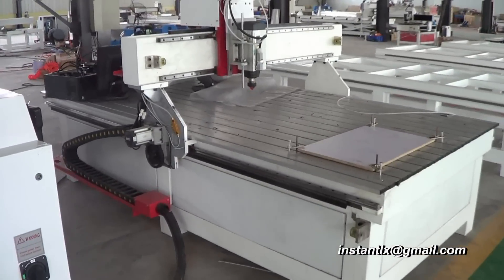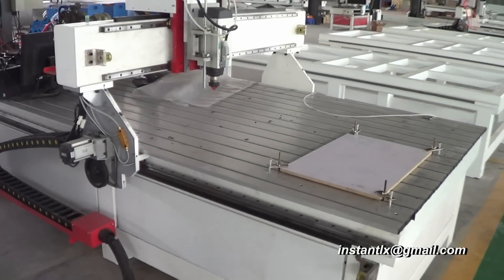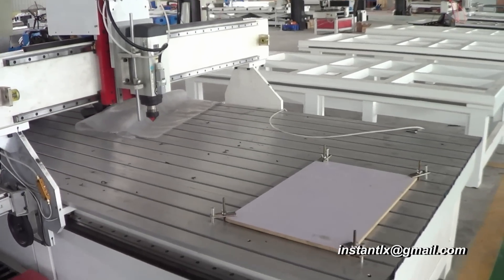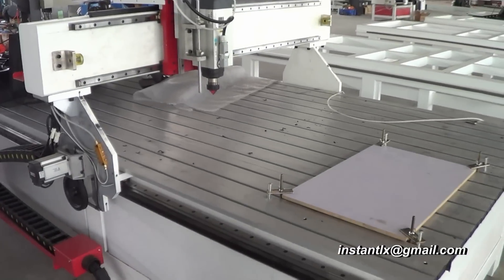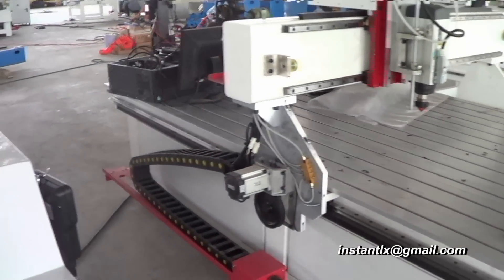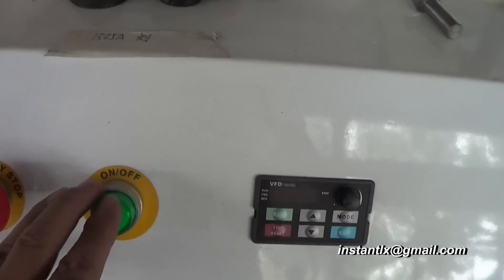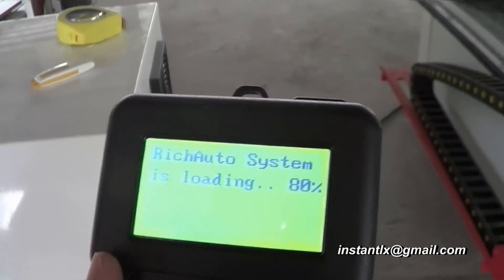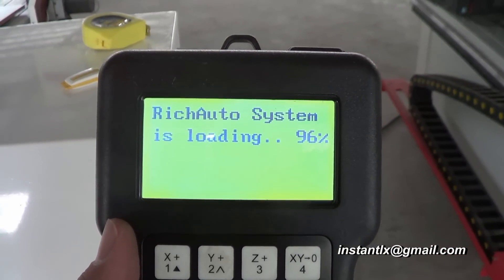This is an example of the 1325 model CNC system. The work range is 1.3 meters width and 2.5 meters long. Press this button to continue and we can see the progress on the DSP panel.